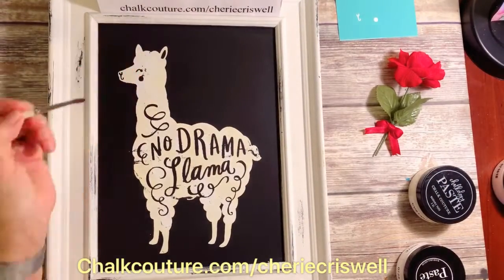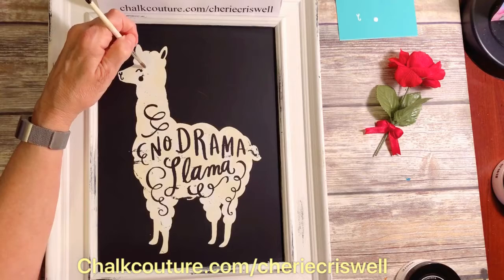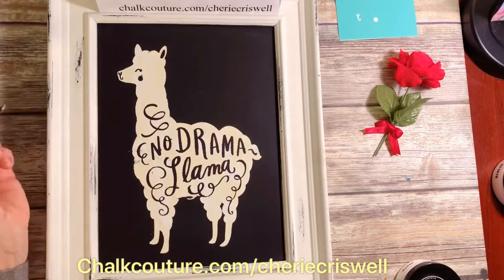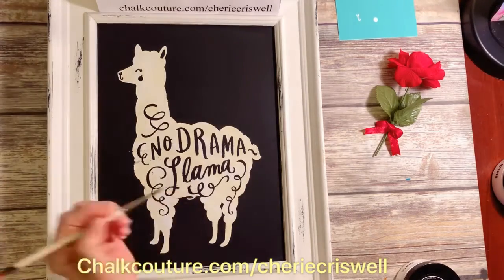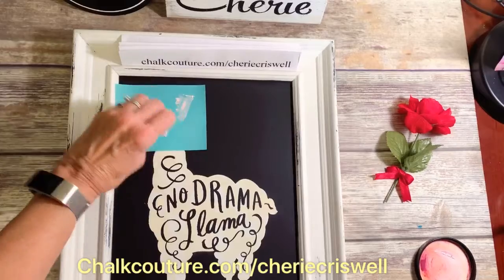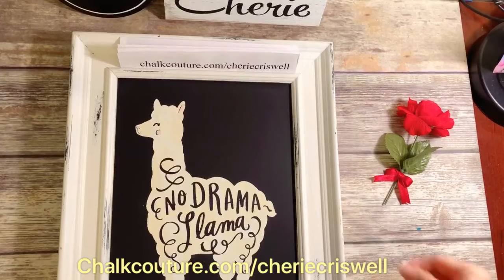Now this one, I'm not gonna lie, it gave me some trouble — it did pull up some of the paste when I pulled the transfer up. Somehow the chalk dried on the transfer. So what I did is I took my craft mat, put some chalk paste on there, added some water, and thinned it down. Then I took my paintbrush and dabbed it on the spots and let it dry. Once it was dry, I put the second layer, which is the ears, nose, and cheeks in cherry blossom pink.